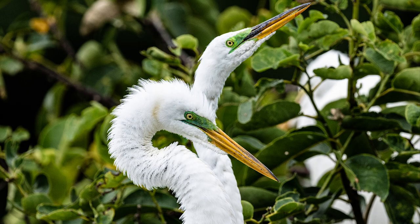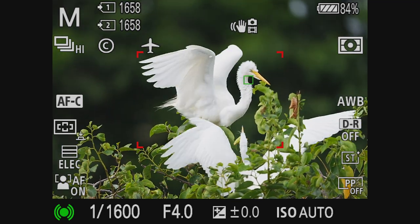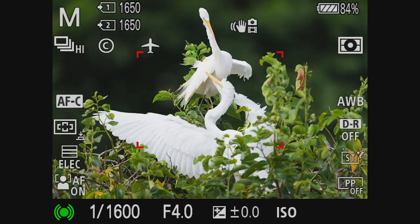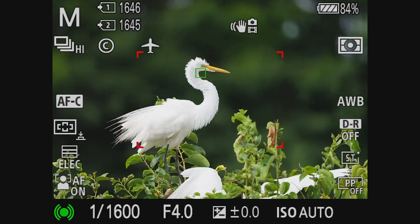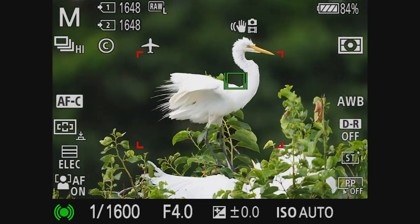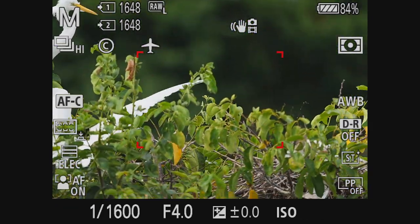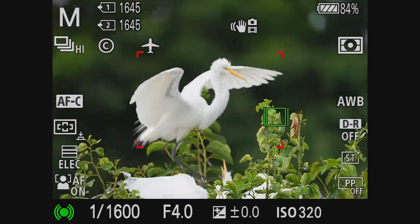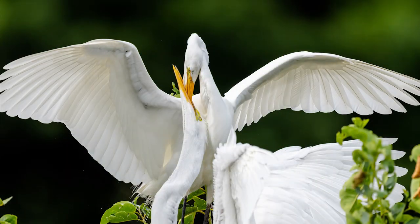I frequent this area a lot and I've never seen this. This juvenile is begging for food and nearly fights the adult while begging — nearly going for his throat. I notice that on wide zone focus, occasionally the camera is locking on the trees in front. Still not a problem — the camera finds the eye, good focus is achieved, and here is the cropped image. See how it's focusing on the tree in front? No problem, we get a good cropped image.